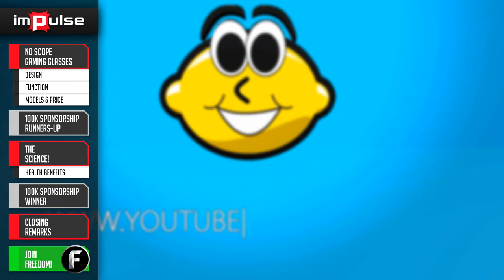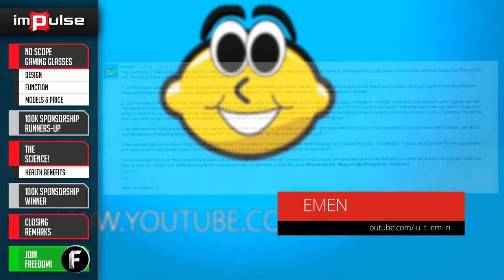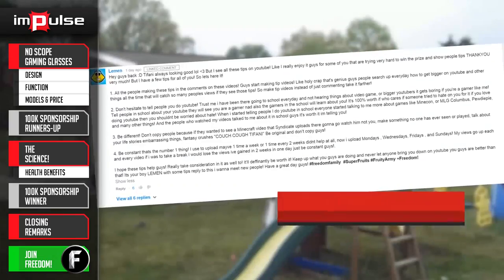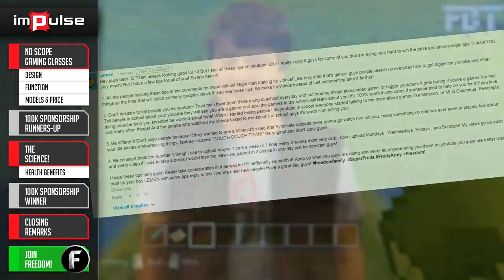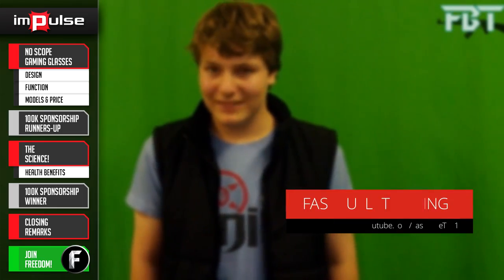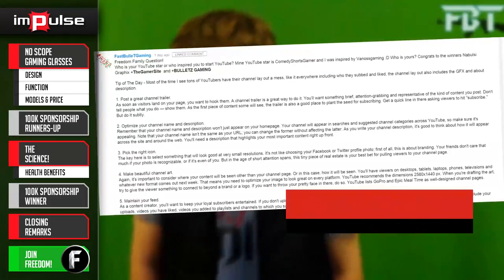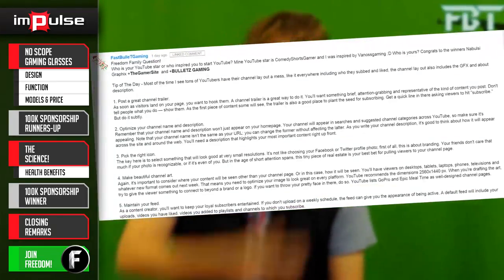Our first runner-up is Laman. Laman explains that he talks about his YouTube channel at school, and he now has a following thanks to everyone spreading the word. Our next runner-up is Fast Bullet Gaming. Fast Bullet proclaims that thinking of successful YouTubers will inspire you to become larger and more recognizable.